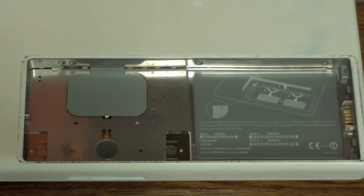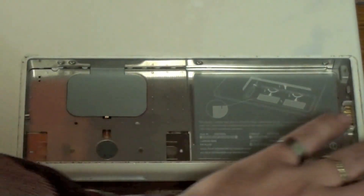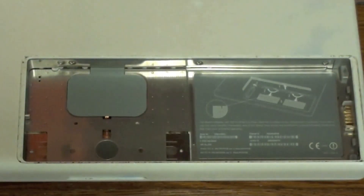Now that the battery is removed, you need to remove three screws. They are right here, here, and here. You will use the Phillips head screwdriver to do this.